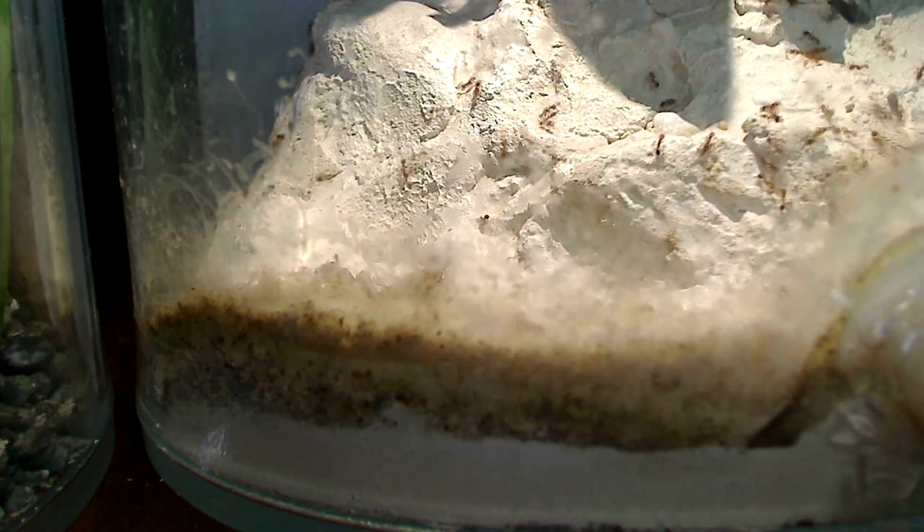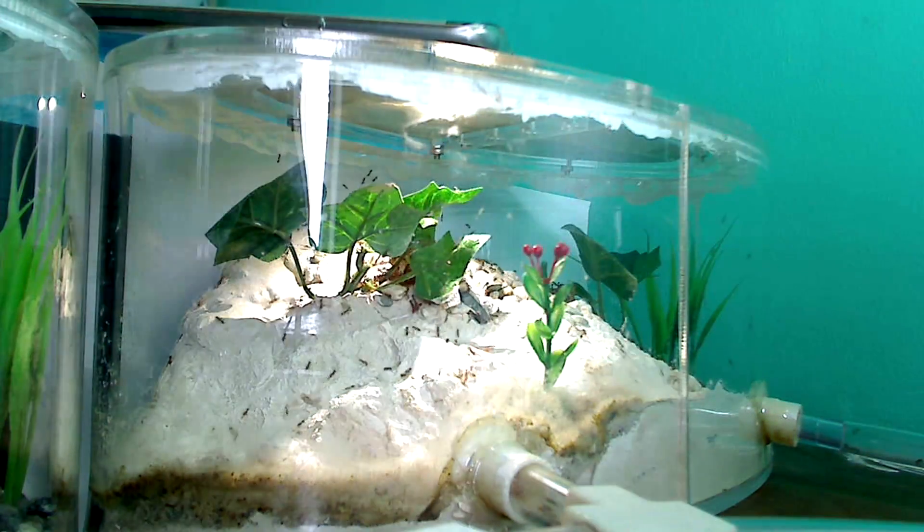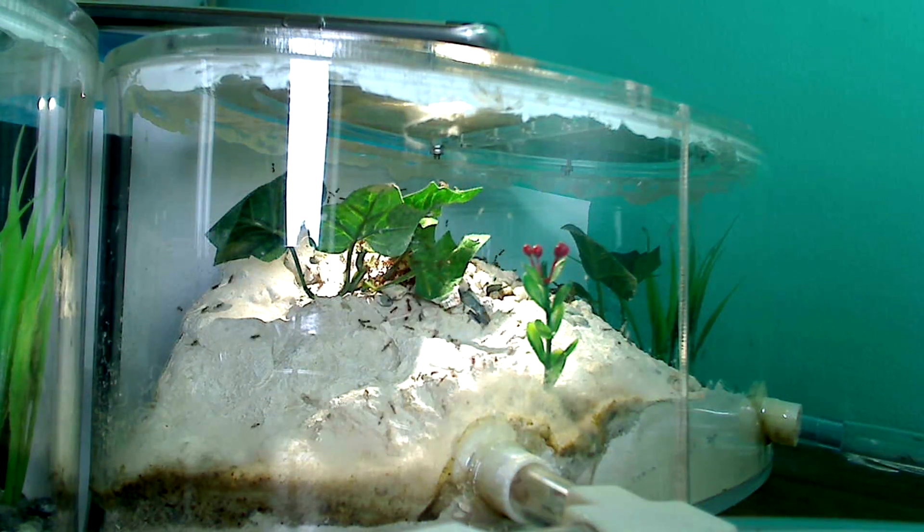Now if you look at the outworld where Solenopsis hill is, you'll see the bathroom area. I'm going to clean that maybe next week.